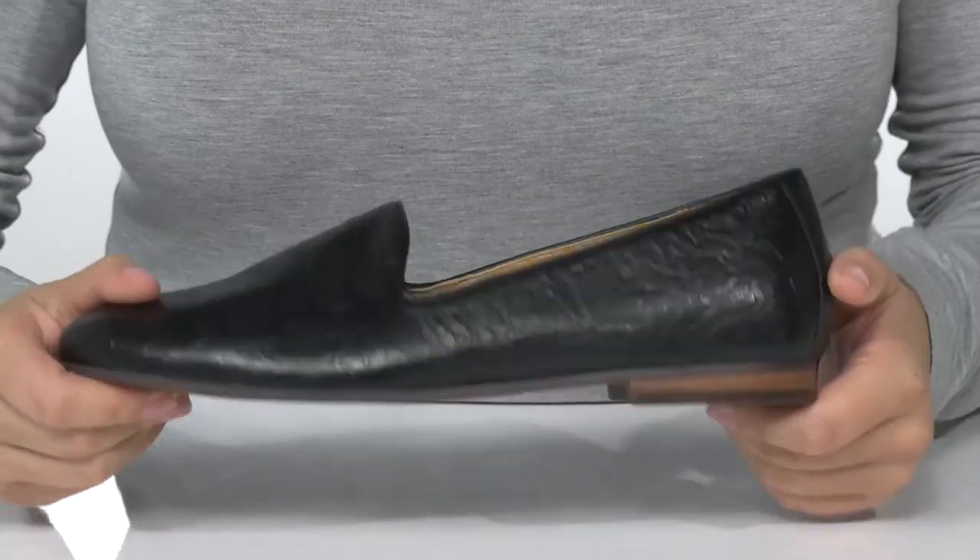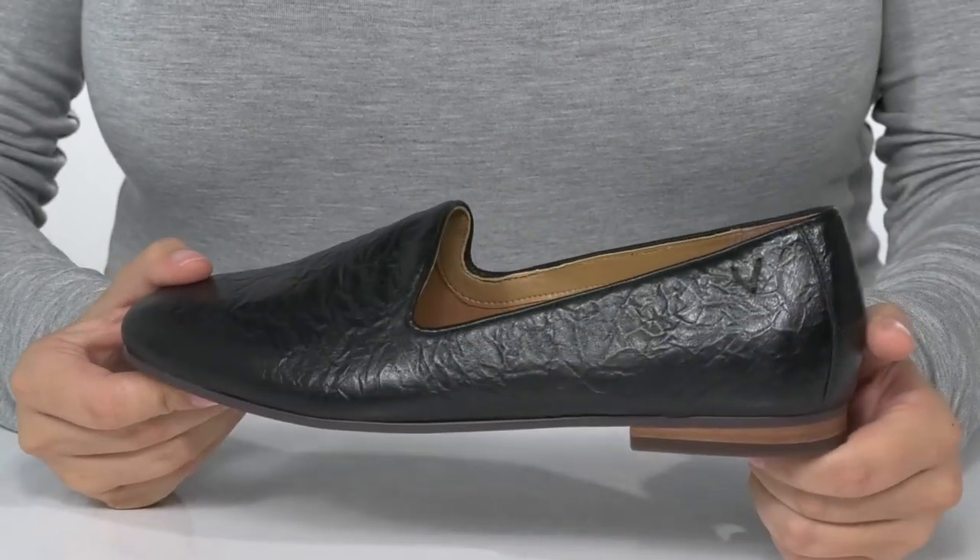Underneath is lightly textured for traction, and I think these would pair very well with some skinny jeans or a dress.